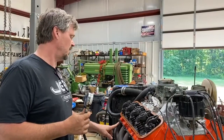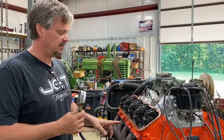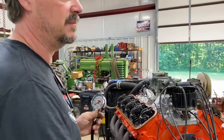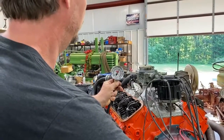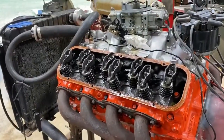Number one was 160, number three was 155, number five was 160, and now I'm checking number seven. I've got about 160 all the way around the engine — which is plenty of compression.